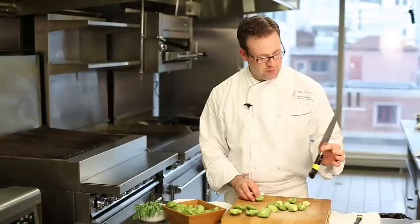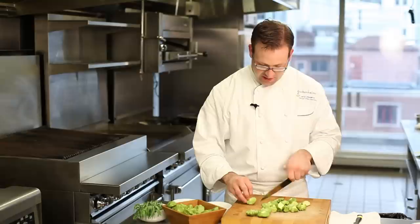Next up is to cut them in half. One good trick I use for the knife is I hold my thumb and forefinger right at the bolster where the blade meets the handle. It gives me a lot of control over the blade.